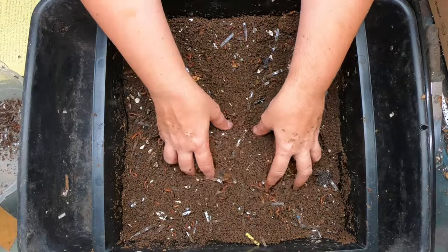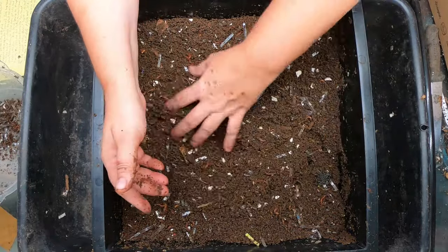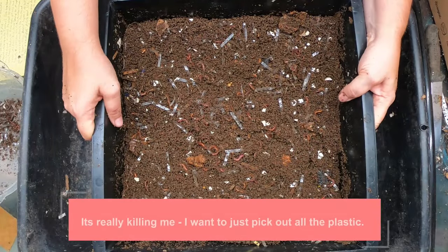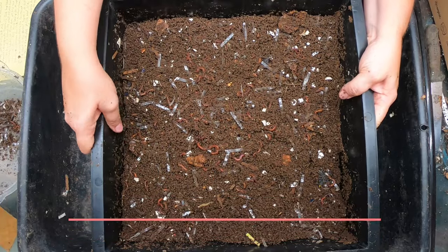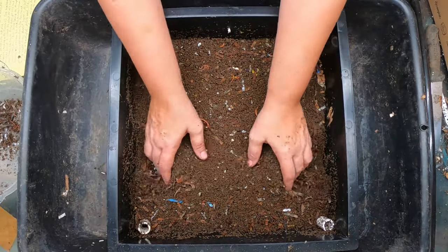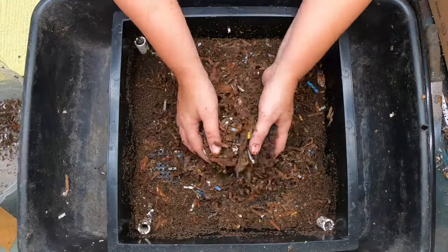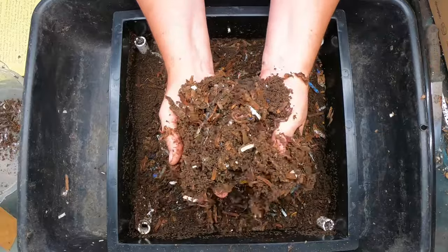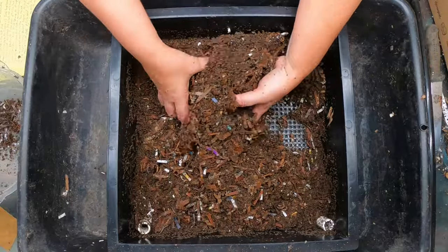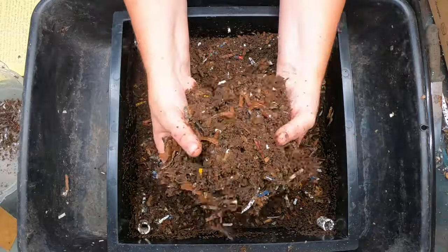I'm going to put this aside. This will be our pre-harvest tray, so we're not going to feed any more people food — I will give it some chow at the end. Let's look at what's going to become our feeding tray today. This tray has never had any kitchen scraps, and look at all these castings. Isn't that awesome? All by themselves, with no people food, no worm chow — just shredded cardboard.